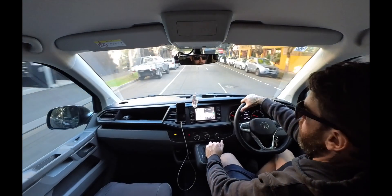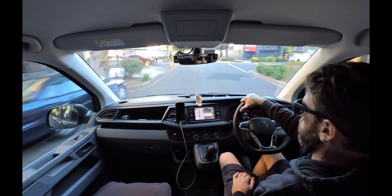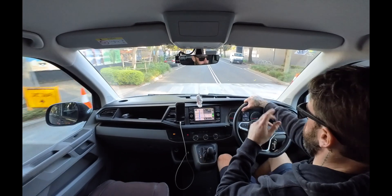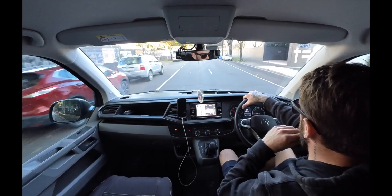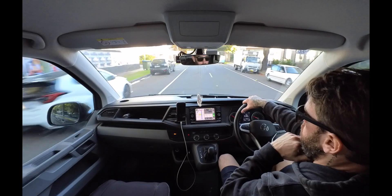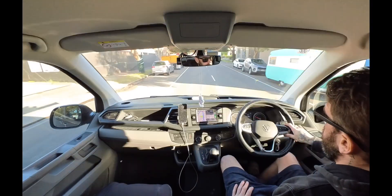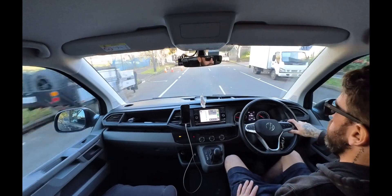All right guys, that's it for this video — just driving home now, got a 40-minute drive home. It was a cruisy day, just helping Scott out to finish that job so we could get out of there and invoice. If you haven't already, smash that thumbs up button, subscribe if you like, and yeah — have a good weekend, I'll see you next week. See ya!